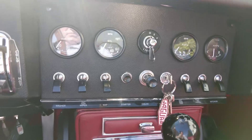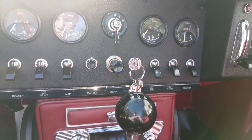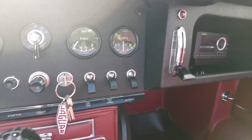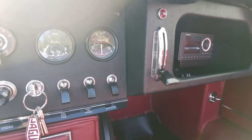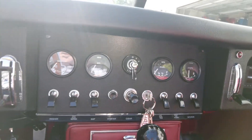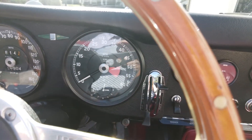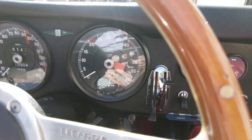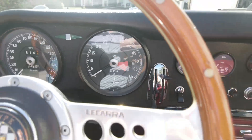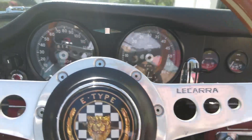The map light works, but you wouldn't want to read a map by it. The cigar lighter — or power point as we're meant to call them now — does work. The fast-slow fan is a joke; there is a fan, but it is certainly not very good. The dash lights are notoriously useless in these cars — this one has upgraded instrument lights but it's still pretty bad. The clock works in this car, but usually I disconnect them: you've got a watch or a phone to check the time, and if you leave them connected they tend to slowly drain the battery.